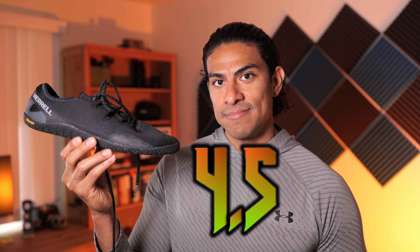Rating this shoe on a scale of 1 to 5, I'm giving it a 4.5. Will I be keeping them? Absolutely — these are my new favorite gym shoes. That's all for this video. Thanks so much for watching and supporting this channel. If you liked the video or found it helpful, hit the like button, and if you're new here and like this channel's direction, subscribe. I look forward to seeing you in the next one. Until then, be one with the iron.